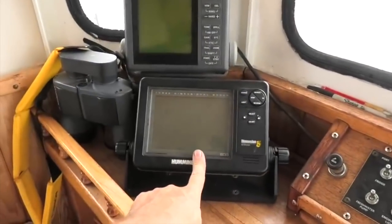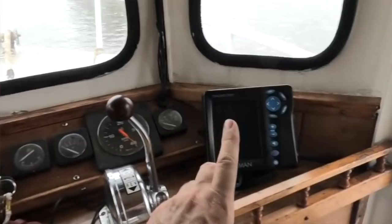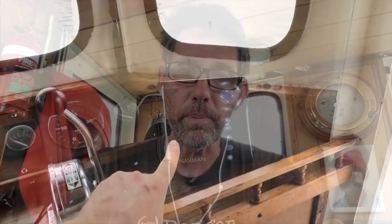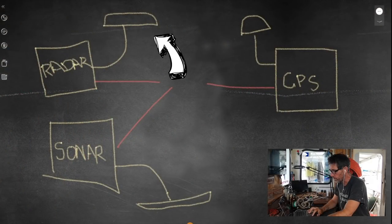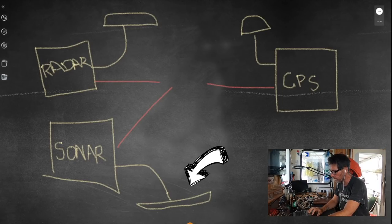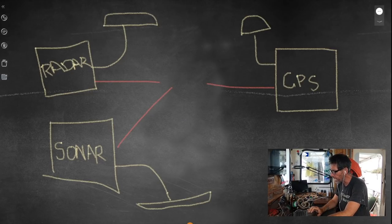If you look at the dashboard of Renko when I first bought the boat, I had a radar, a depth sounder, and a GPS — three completely independent things that didn't talk to each other in any way. There was no way to layer radar information over chart information like you can with a modern multifunction display. A radar dish plugged straight into a radar display, a GPS antenna into a GPS display, and a transducer into a sonar display, and all three just needed power. That was it — the way things were done for a long time.